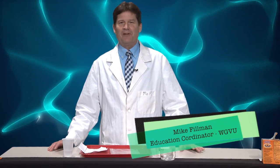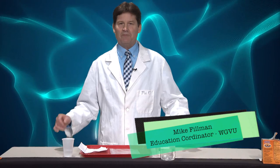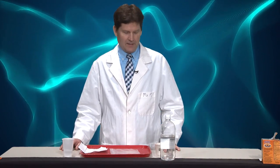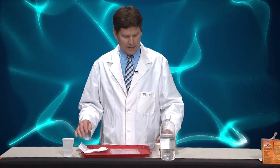Hello, my name is Mike, the Education Coordinator here at WGVU. For a few moments in science today — most people have seen a reaction that takes place with vinegar and baking soda, usually in the form of a volcano. But today I'm going to do one that's called the exploding lunch bag, using the same concept.